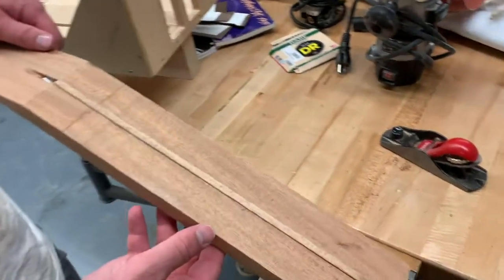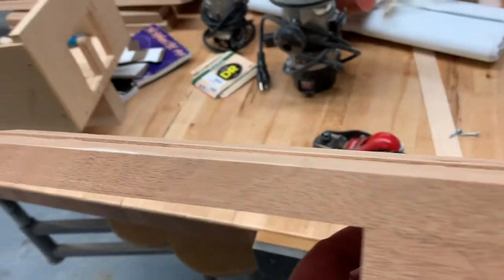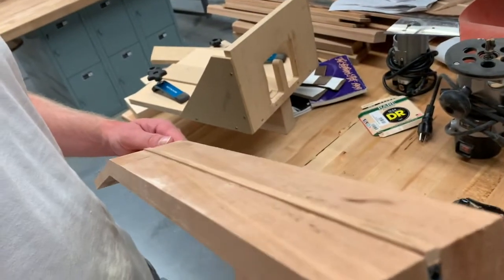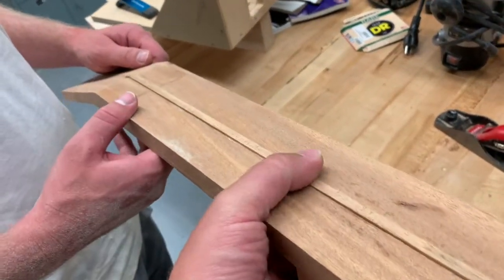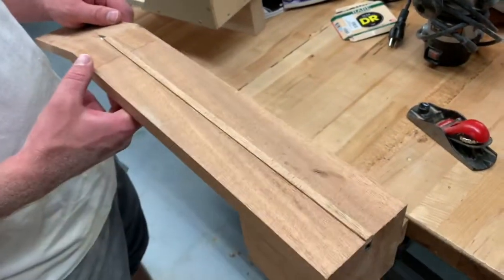On your neck, once that truss rod insert has dried, it sticks up just a little bit and so we want to trim that down. We could just sand that, or go over to that horizontal belt sander and just sand that whole thing down. That's an option.